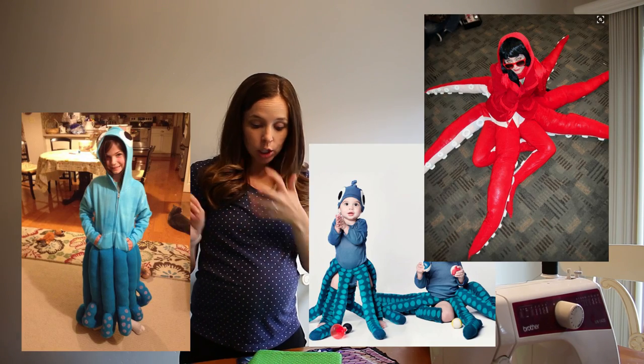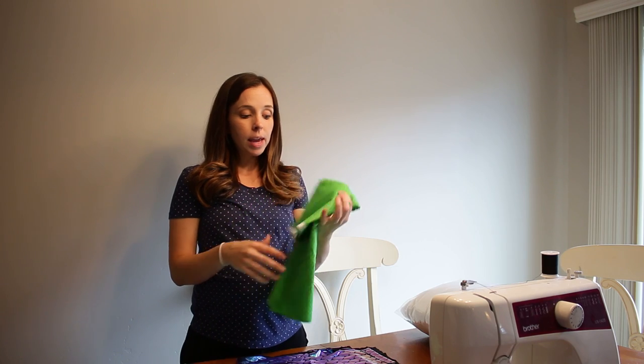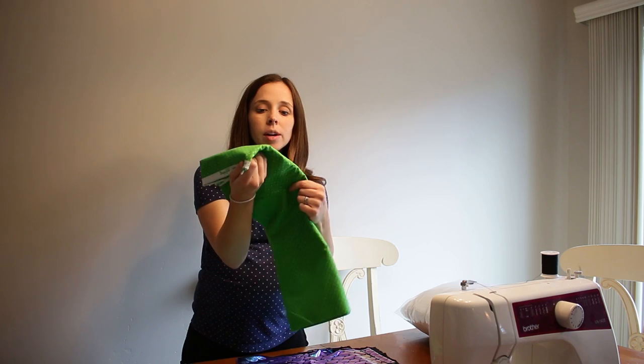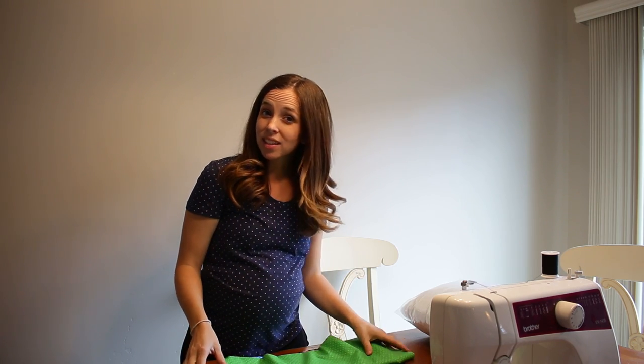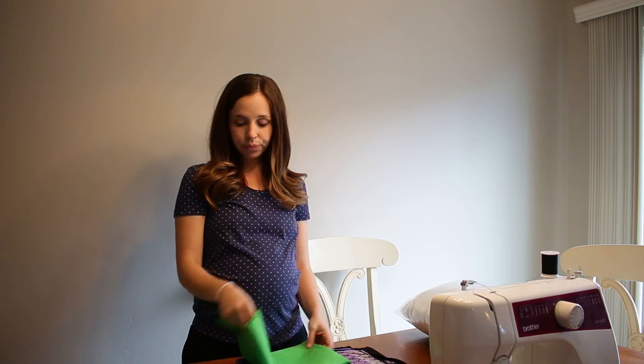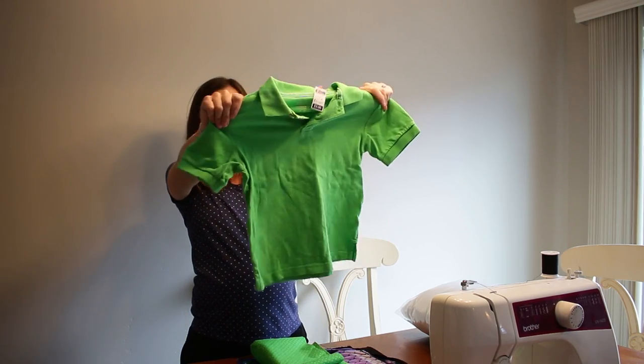I looked on Pinterest and I found some ideas that I'm kind of going to mix together. They mostly include green — he has to be a green octopus. So I got some of this fabric to make green arms and it kind of has like polka dots on it, maybe kind of like suction cups on an octopus. And then I got this green shirt from the thrift store.